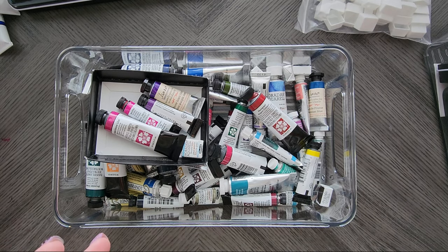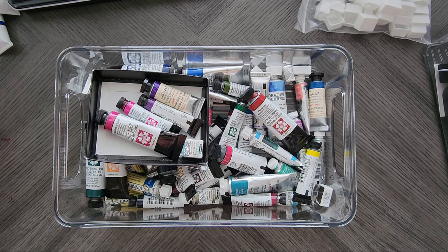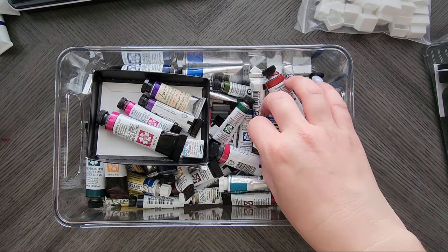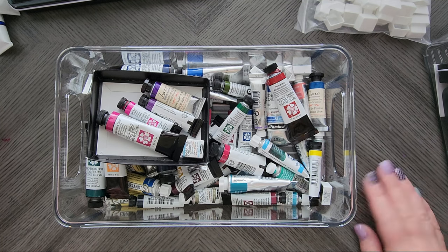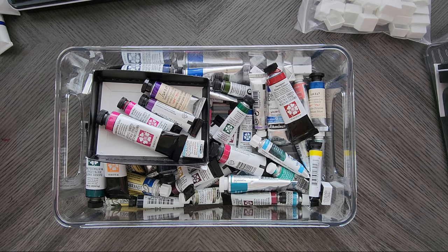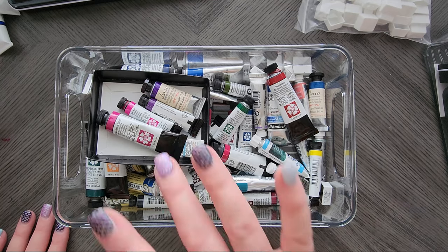So for now, that is my watercolor collection — tubes and palettes. I don't think I have that many; I've seen people with more. Quite a few of these things I'm going to destash. I'll make a little destashing video once I'm ready. I need to get through all my tubes, swatch my other Schmincke tubes, and narrow down what I actually want to keep. But thank you for hanging out with me, and until next time, everyone take care. Bye now.